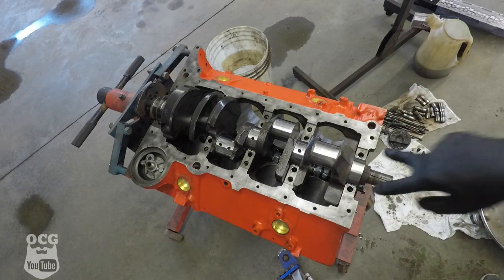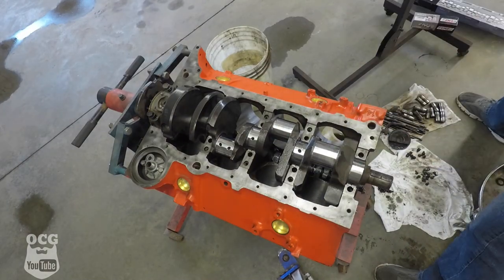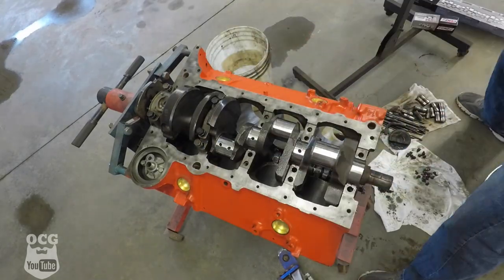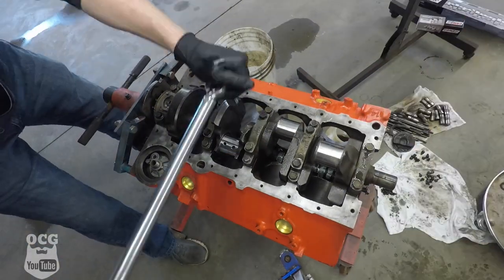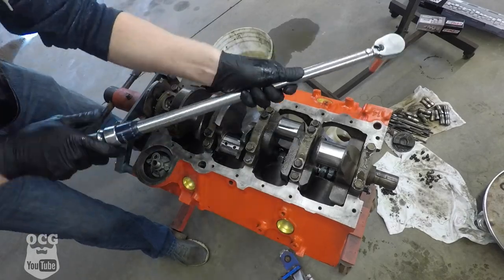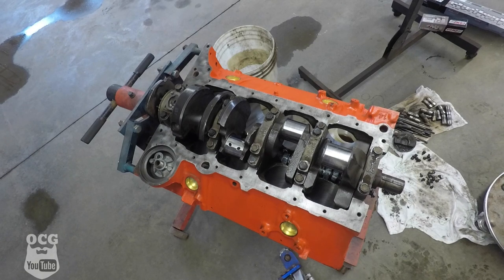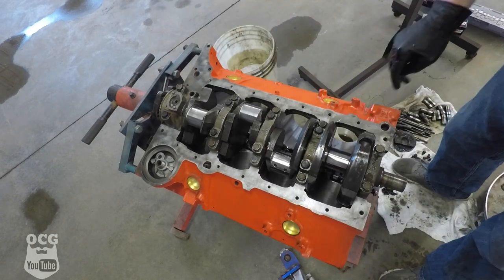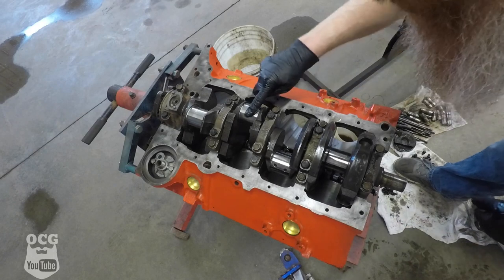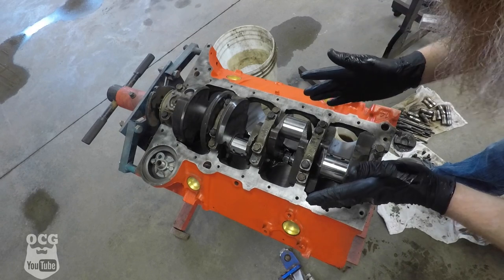The other thing to remember is when you're putting these bolts in, make sure they're lubed up with oil — that'll help with the torque spec for more accurate torque. And just like that, we've got a free-rotating crankshaft. That makes me happy.